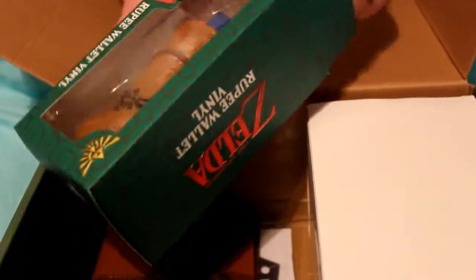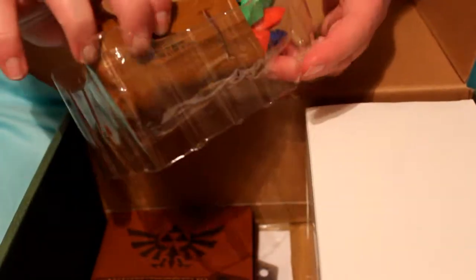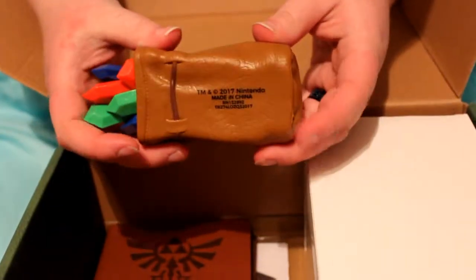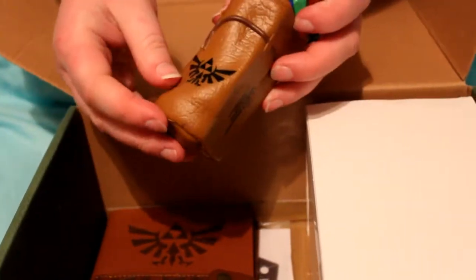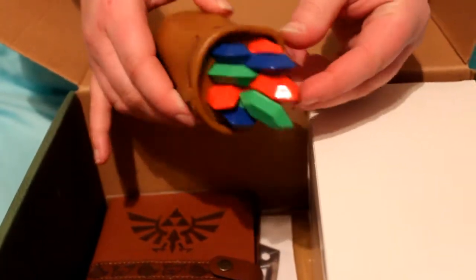That's taped shut — okay, there we go. Oh, it's huge! Alright, so it looks like it's got a flat back so it lays down, and it's got the emblem on it, and then it's got a bunch of rupees that have a little bit of a shine to them. That's pretty cool.